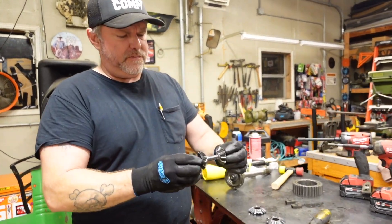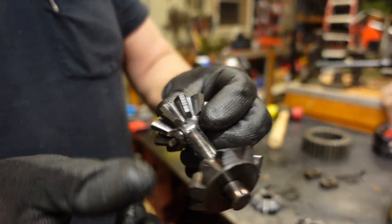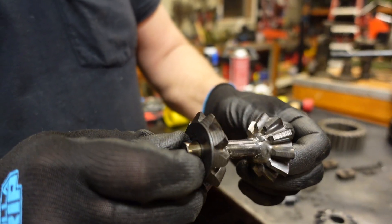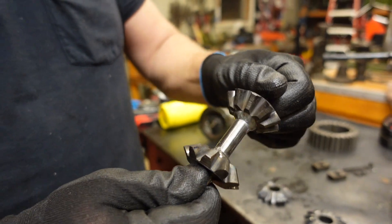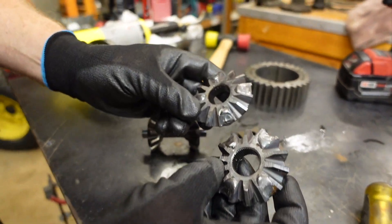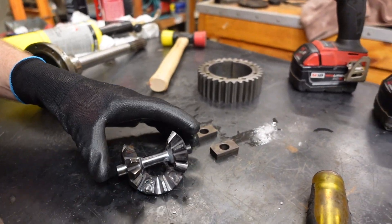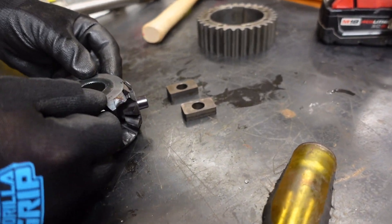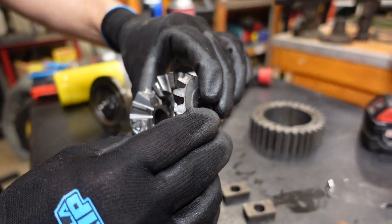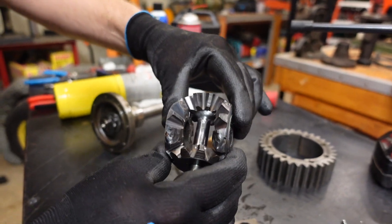Here's the locker. We got our welds all the way around — I burned it in pretty hot. I did the extra welds on the spider gears that he talked about in his video. This fits like this, this fits like this, and now we've got a locked differential. We're going to start reassembling this thing and get back with you when it's all done.